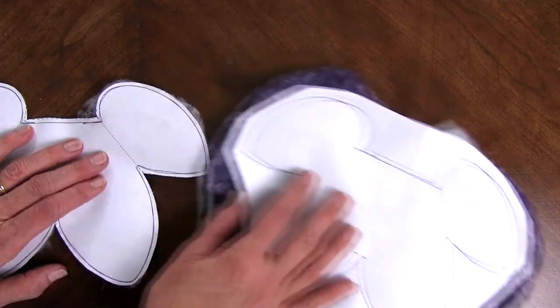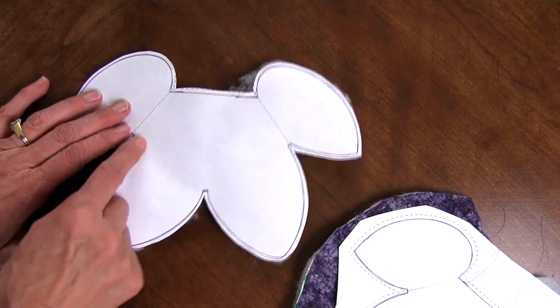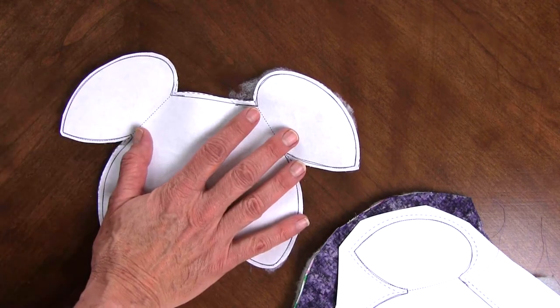After sewing on the outside solid line, you're going to cut it on the outside dash line, rip the paper out including the little paper in the seams, then turn it right side out and press it.